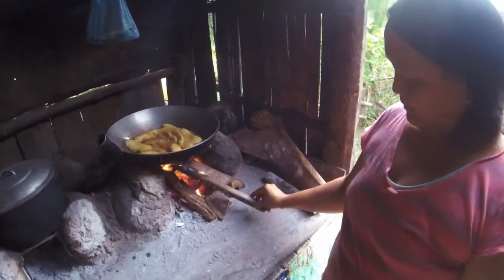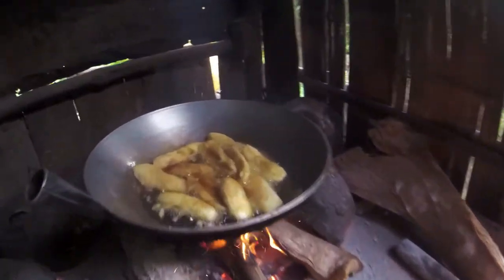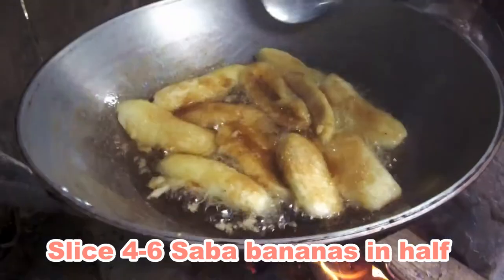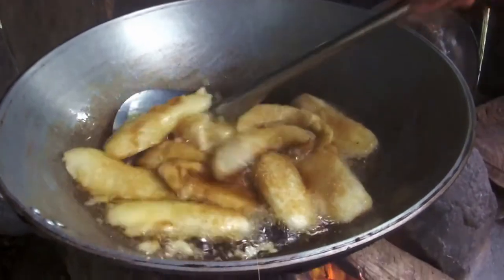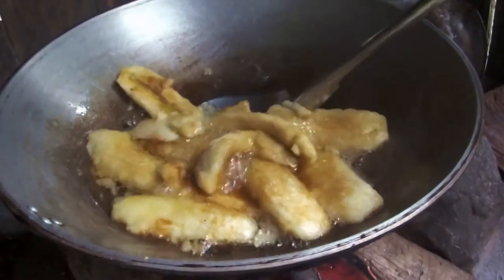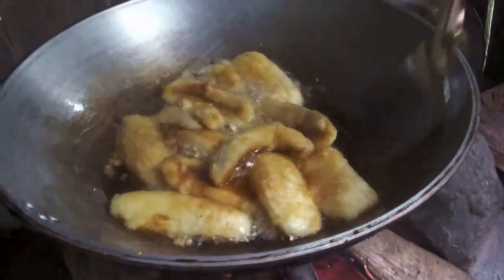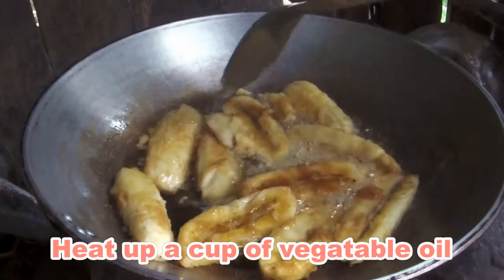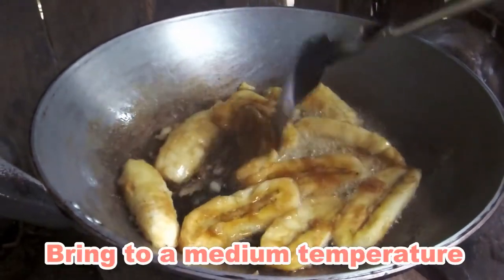Banana Q. What's banana Q? Fried banana — cooked in oil and put some brown sugar. Right, and the bananas are ripe.